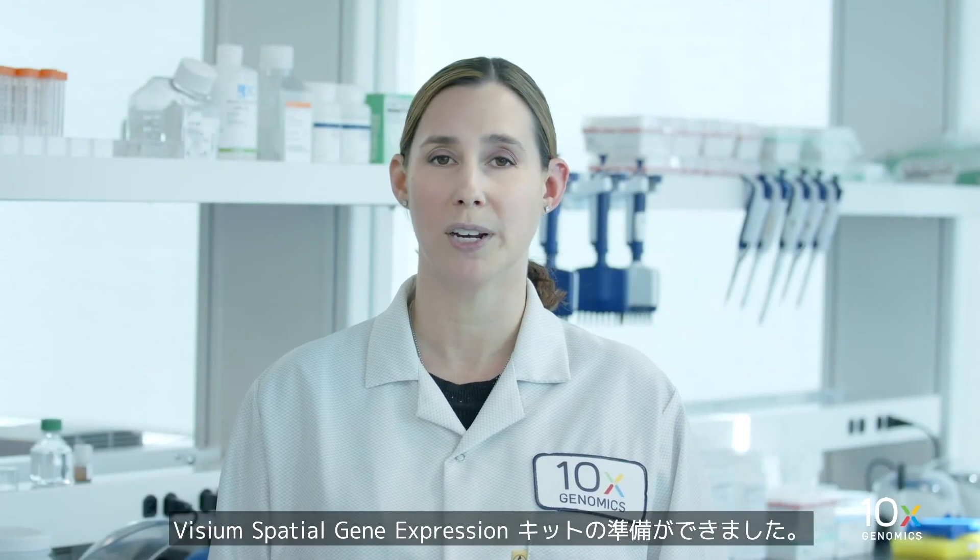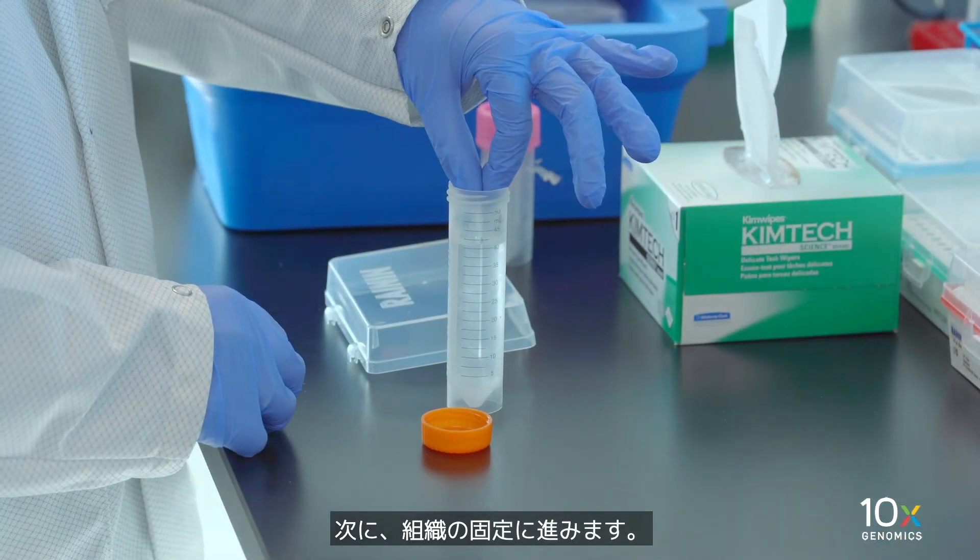The Visium Spatial Gene Expression Kits are ready. Next, we'll fix the tissue.